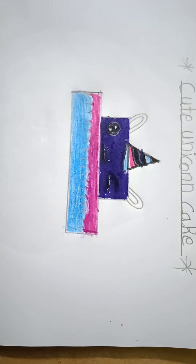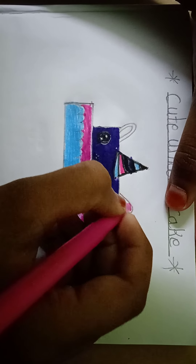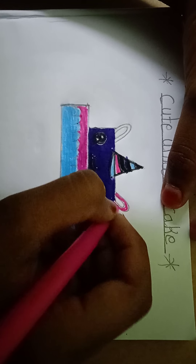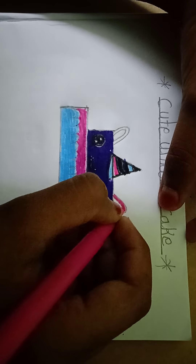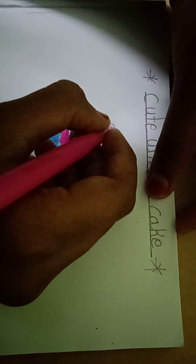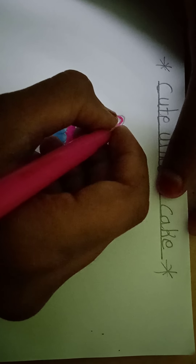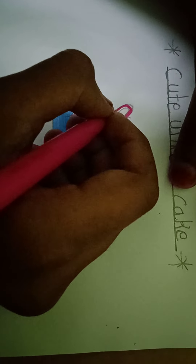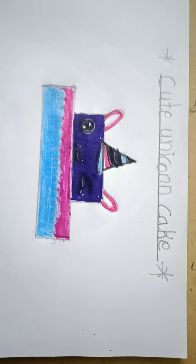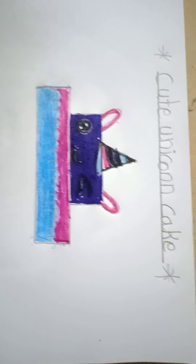Now we should color the ears with pink color. Thank you for watching the video, bye bye!